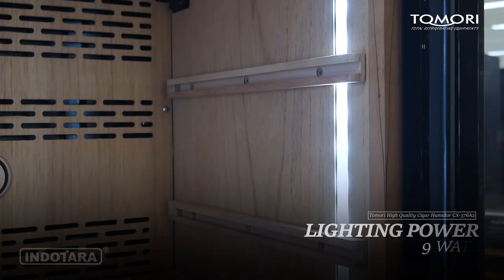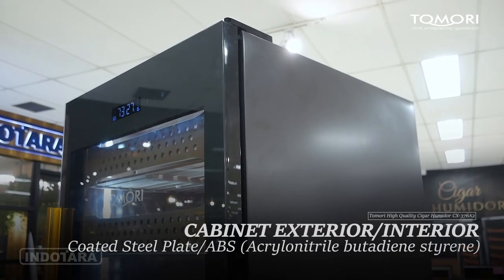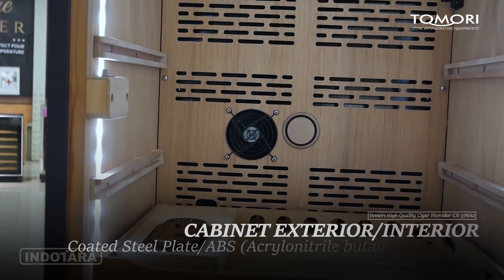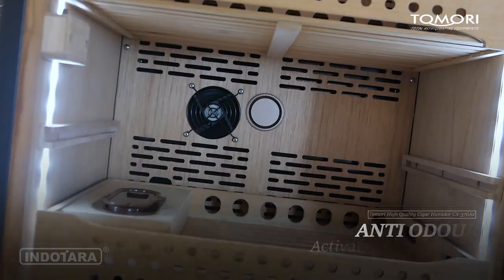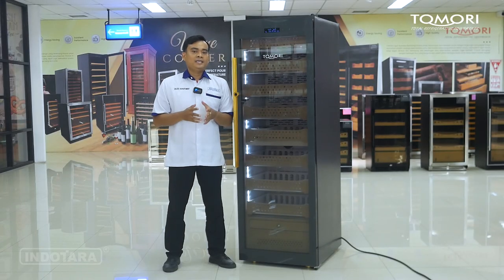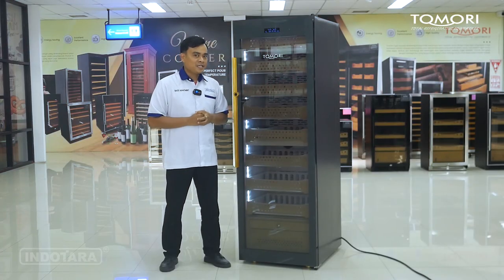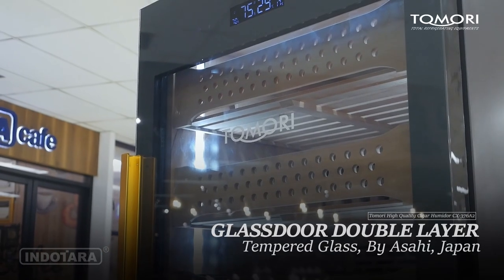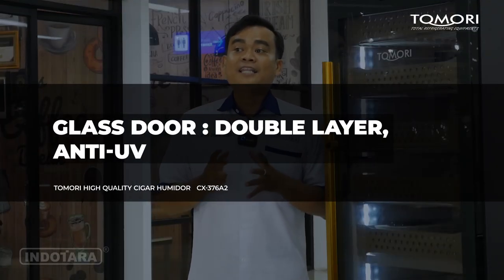Jadi jika digunakan untuk koleksi di rumah Anda, untuk listriknya sudah aman. Cigar Humidor ini menggunakan kabinet eksterior berbahan dasar coated steel plate, dan untuk interiornya menggunakan bahan dasar ABS, serta sudah menggunakan fitur anti-odor dengan sistem activated carbon system. Fitur ini dirancang untuk mengurangi bahkan menghilangkan bau tidak sedap yang bisa merusak aroma dan cita rasa dari cerutu Anda. Untuk bagian pintunya sudah menggunakan glass door dengan double layer tempered glass by Asahi Jepang, dan sudah menggunakan fitur anti-UV.